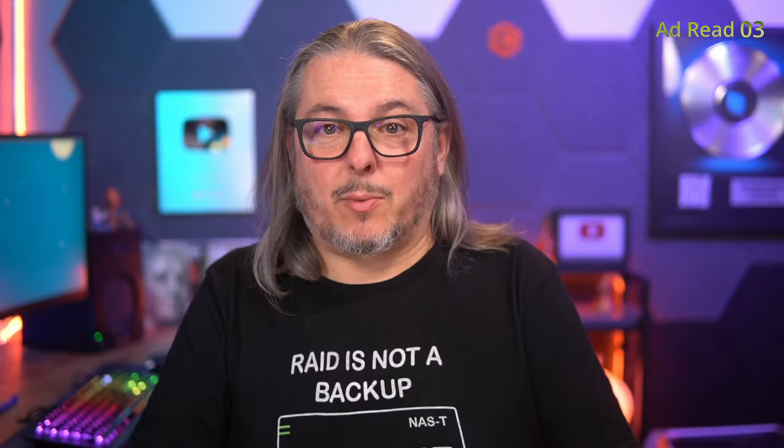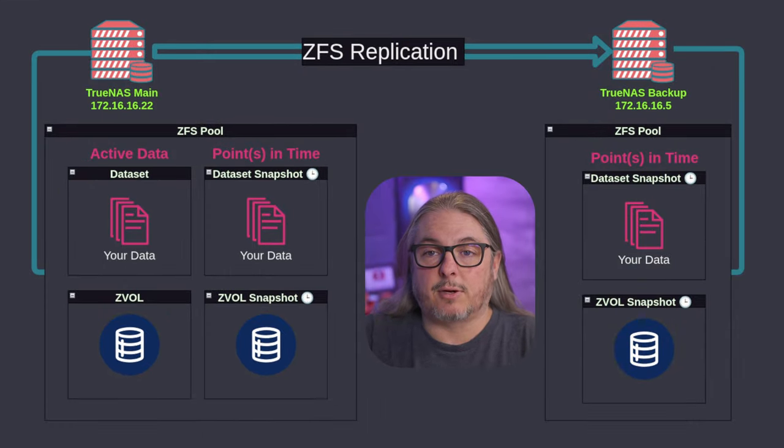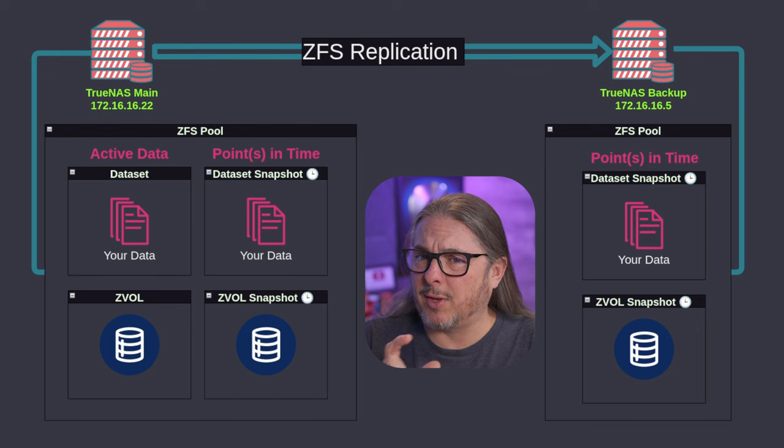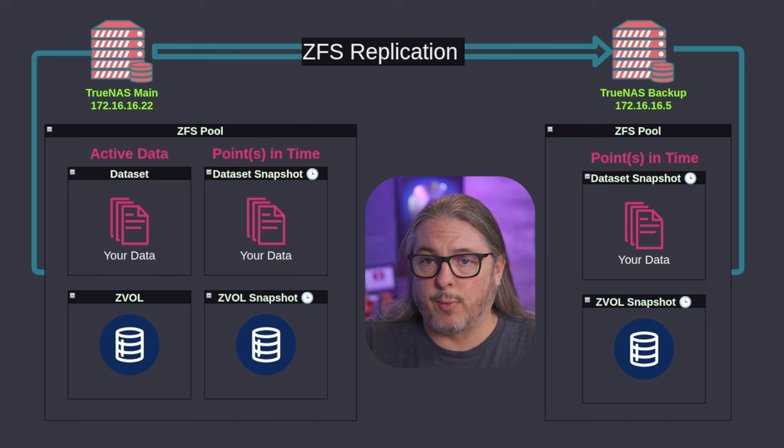With the ad read out of the way, let's get back to the content. I wanted to go over the demo today, explain what ZFS replication is and really quickly what it is not. It is not ZFS synchronization — it is not a tool that synchronizes in real time two different NAS systems and two different ZFS datasets. It requires that a snapshot be created.